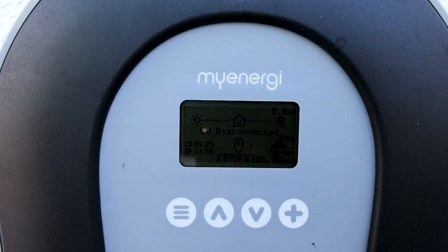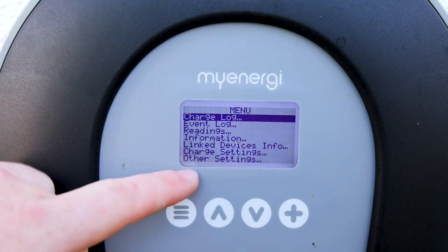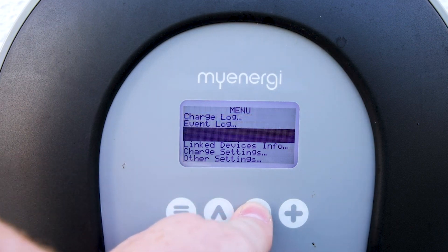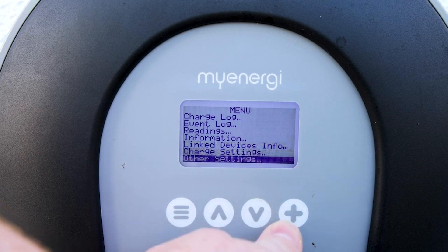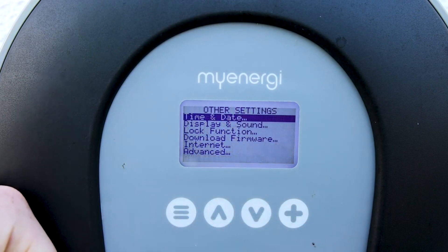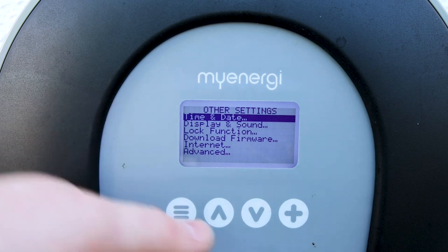So we'll hit our menu button here — this will bring us into the first menu. We want to scroll all the way down to Other Settings at the very bottom, using the down arrow and keep pressing that. Then press the plus button once you're on Other Settings.